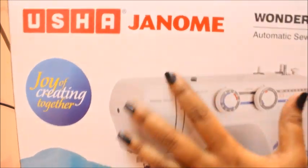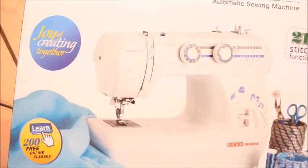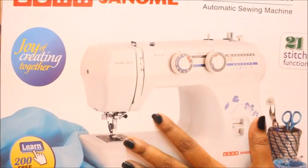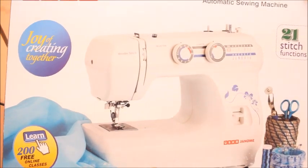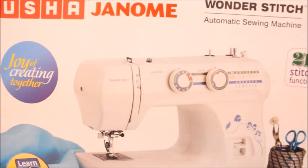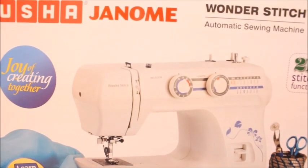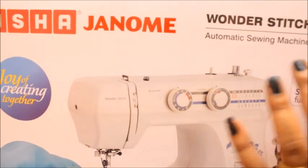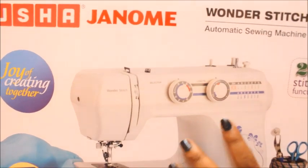I have another thing to show you — this is the Usha Janome Wonder Stitch automatic sewing machine. I just bought this today. They come with two demos: one when you buy the product and another after 20 days. I bought this machine to do pico work and zigzag work and I totally loved how it sews the fabric. This is not a sponsorship or promotional video — this is just a great machine for beginners.